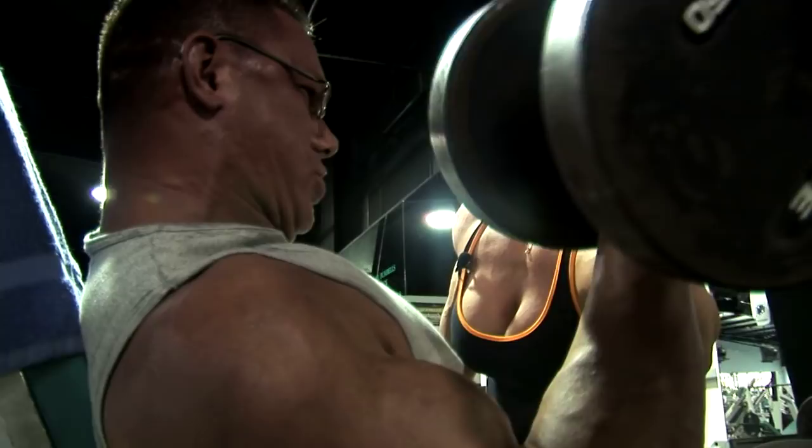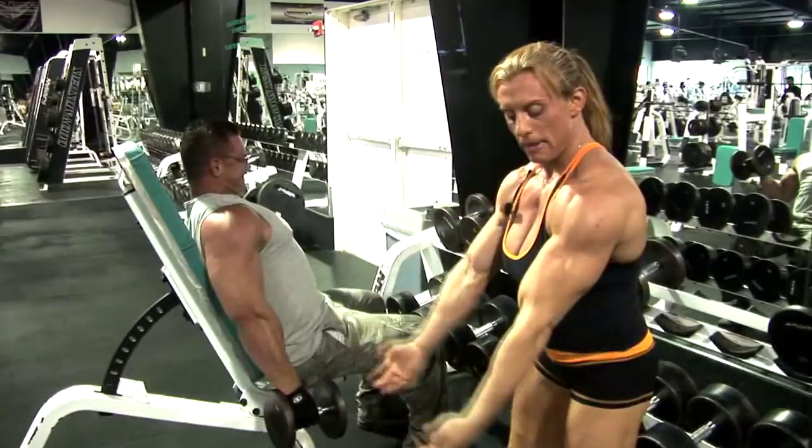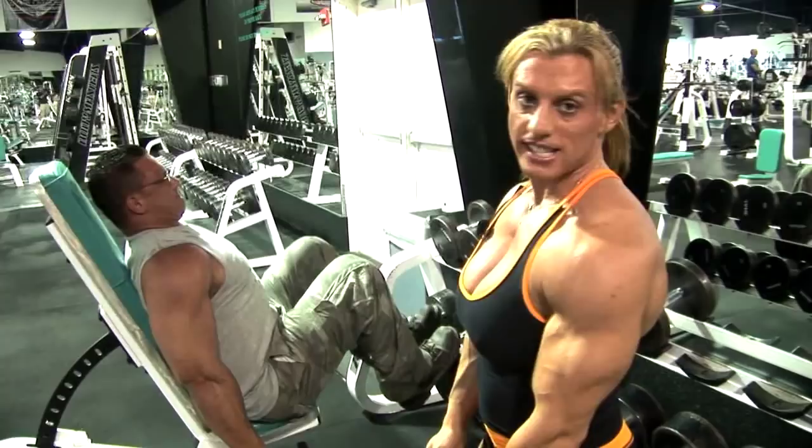This is basically called an incline curl. It focuses more on the peak, a bit like a Scott bench — a Larry Scott bench — because it makes you stay in one angle, so it gets the peak on the biceps. You can do it alternate, you can do it together. So you can do an alternating like that, or you can do it together.